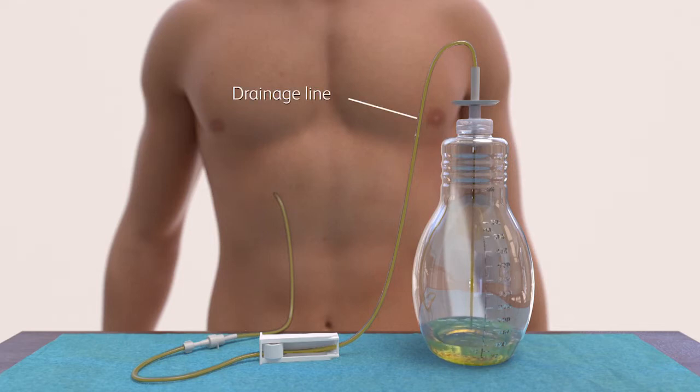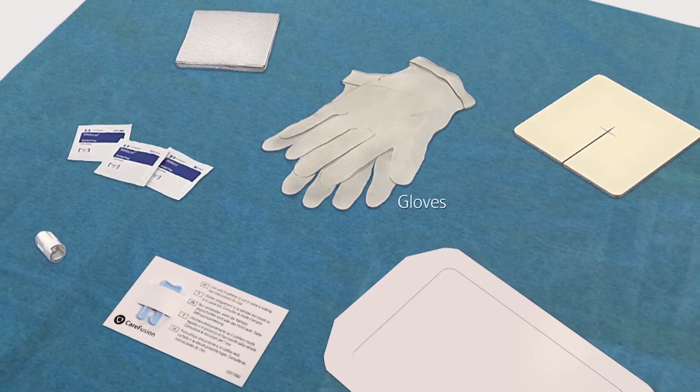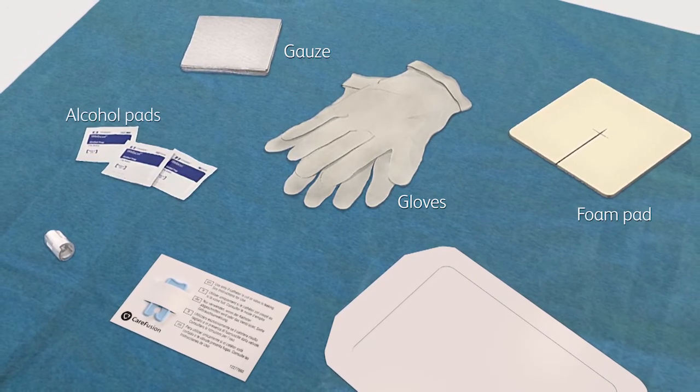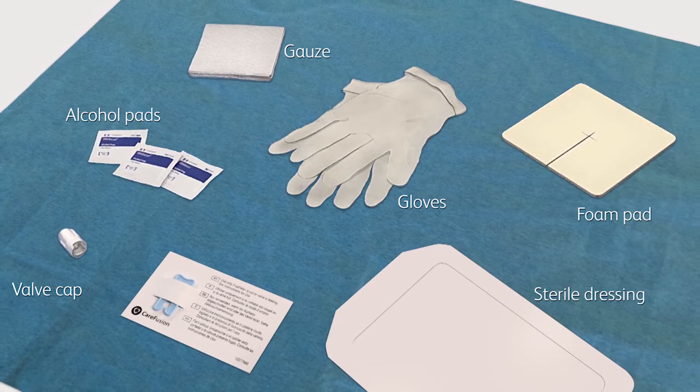The drainage bottle features a drainage line which you will connect to your catheter when you drain. The color of the fluid drained may vary. The Plurex bottles come in a drainage kit that is easy to use. The kit contains the sterile items you need to drain at home including gloves, a new valve cap for the catheter, alcohol pads, gauze, a foam pad, and a sterile dressing.